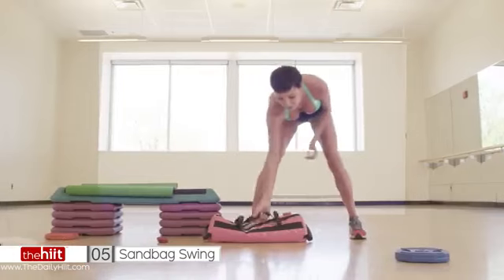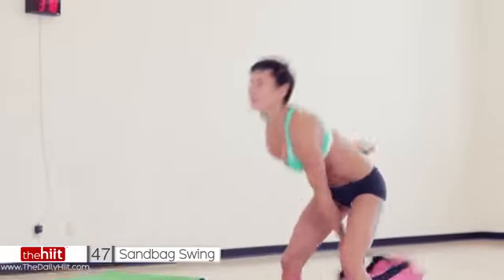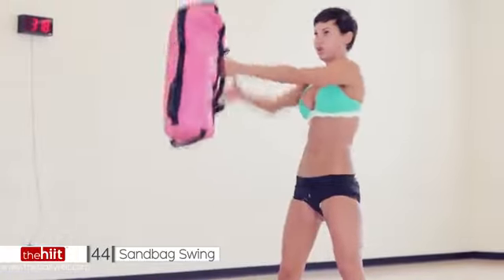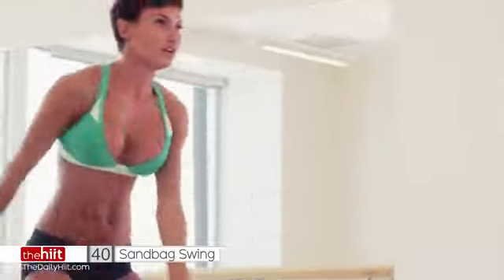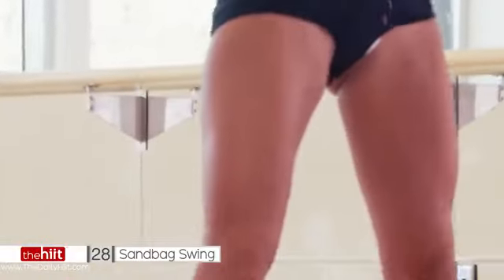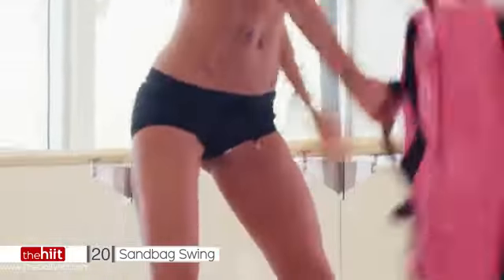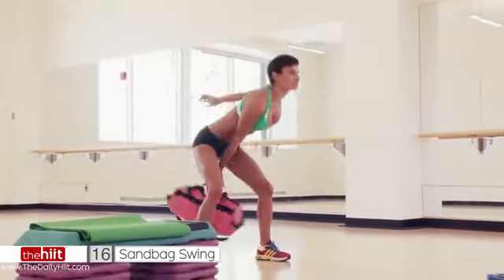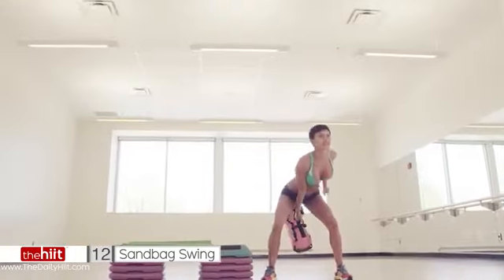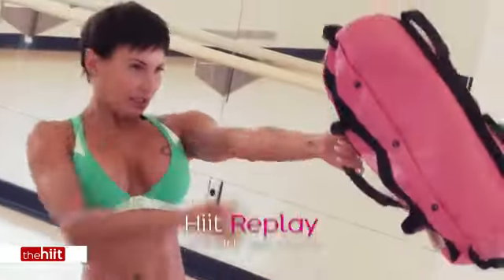Well done. Last one — sandbag swing. Get some weight in your bag. Let's go. All the way up. You need to make sure that you've got a decent weight. So you sit back, then pop forward. Make sure you use your abs. This is a brilliant exercise — great for core, for strength, for your glutes. Really push forward, head high. Breathe. Come on, push. 18 seconds. If you need to use both arms, you can — that's fine. Up. Five seconds, come on, push. Three. Two. Last one.